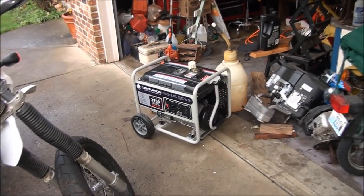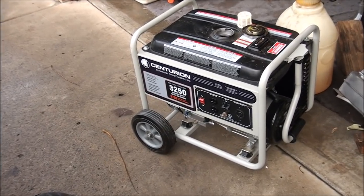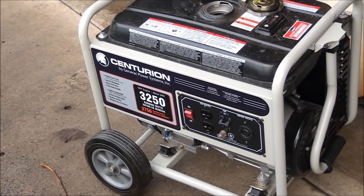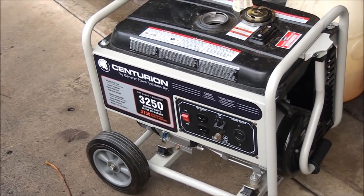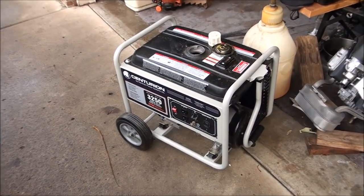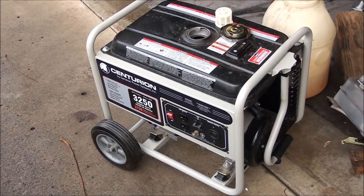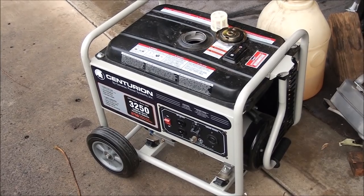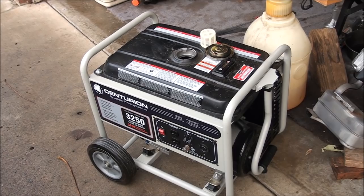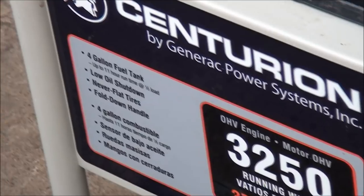Good morning everyone from Jeff's Little Engine Service. What we have here is another almost new generator that will not start. The customer says it will start but it's very difficult and it runs horrible. When I see a brand new generator like this that will not start, I know the problem most likely is inside the fuel system and the carburetor. Anytime these things sit for any period, more often than not after storage, they need a little bit of carburetor work. It's built by Generac.